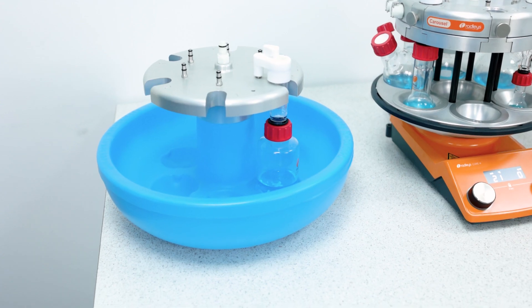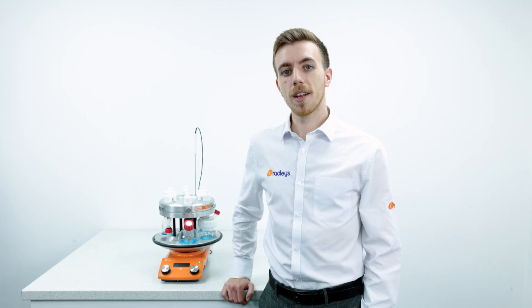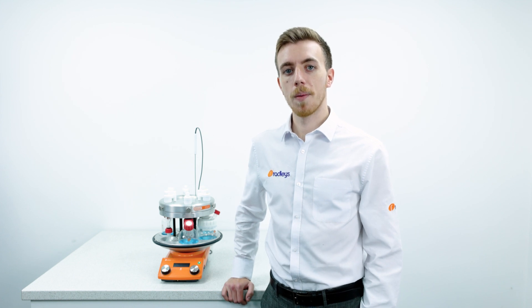If you want to expand your chemistry further, we have the options of the cool Carousel 6 Plus or the Tornado for overhead stirring. If you'd like to learn more about the Carousel 6 Plus or any other Radleys products, please visit our website where we have a wealth of resources, and you can also book a live one-to-one demo online.